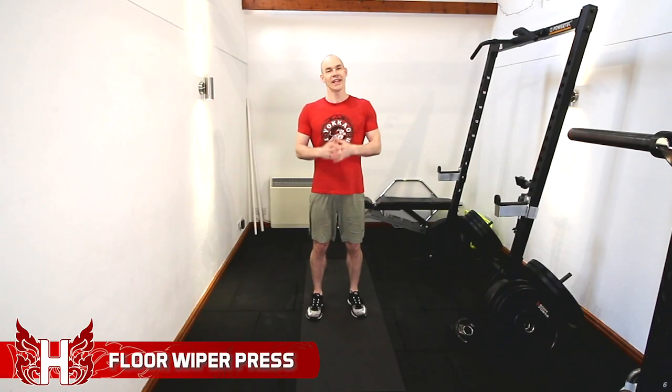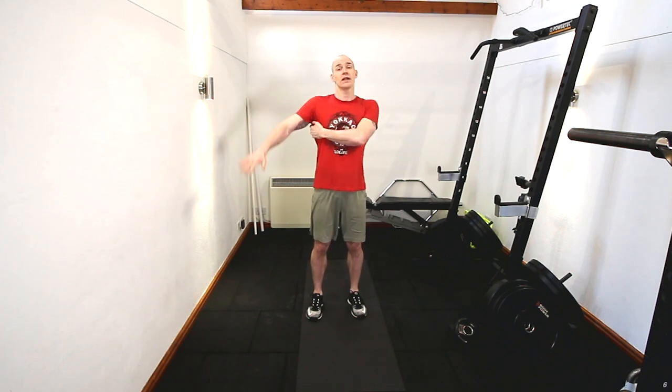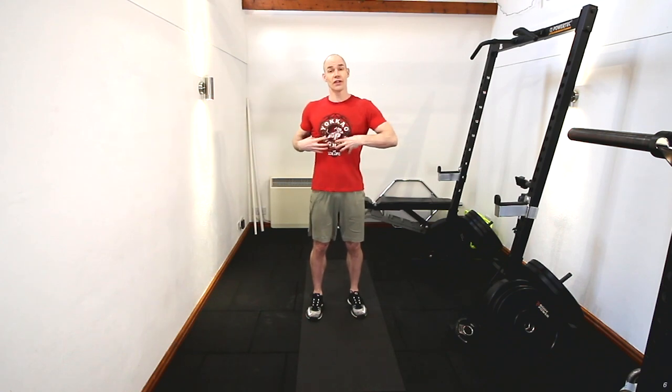The floor wiper press is actually another one of my own inventions, so let me explain what this is. It's important that we realize the intention of this exercise is as an upper back strength exercise rather than a thoracic spine rotation exercise.